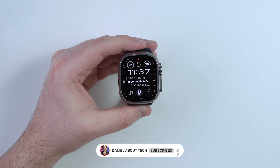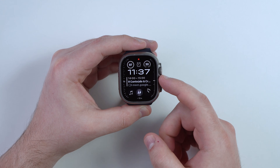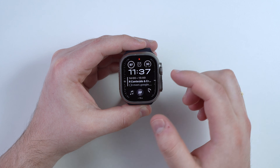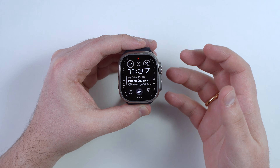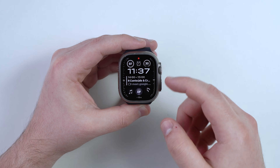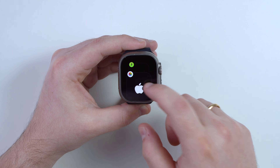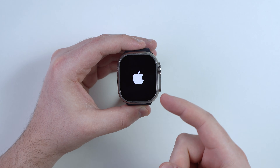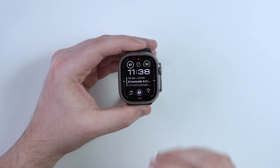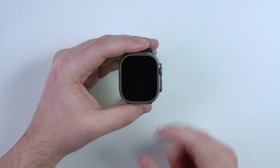How is it going everybody, you're watching the Know About Tech and today I'm going to tell you what you should do if your Apple Watch is stuck, frozen, or unresponsive in any way. You may tap on the screen and nothing happens, press the buttons and nothing happens. This video is universal — it will work if your Apple Watch is stuck on the watch face, on any app, in a boot loop, or stuck on the Apple logo. Regardless of your scenario or Apple Watch model, I got you covered.